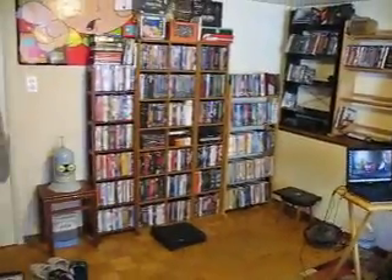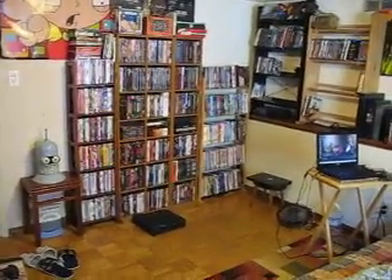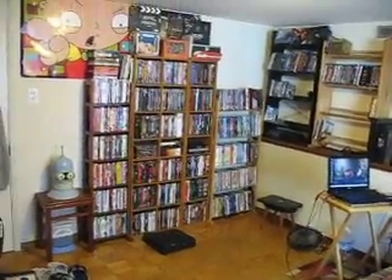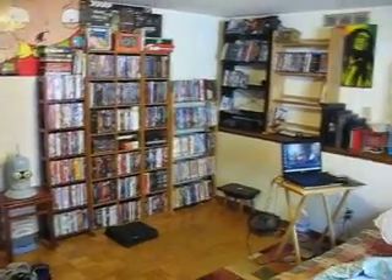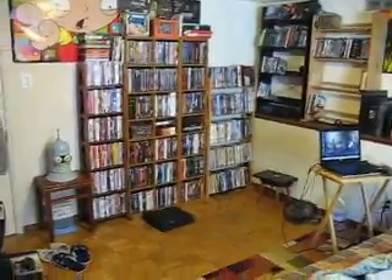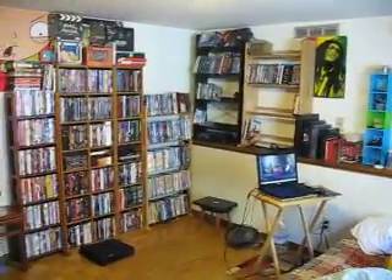Let me show you one last time the overview of this room. We'll probably do an overview again within two to three months to see how far my Blu-ray collection would grow, and the DVD collection as well. Here goes the overview — right there, right there.